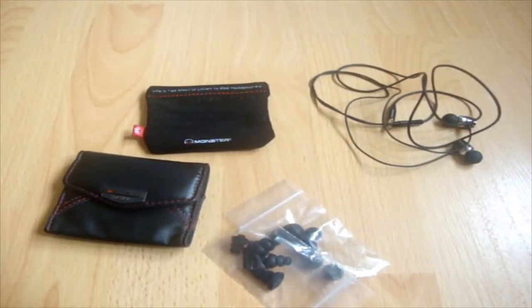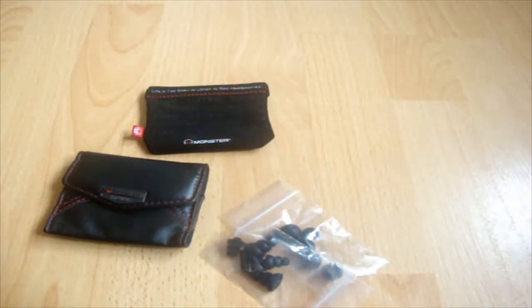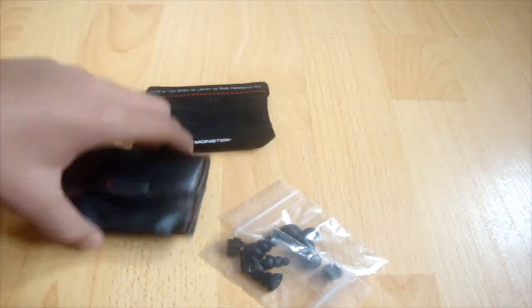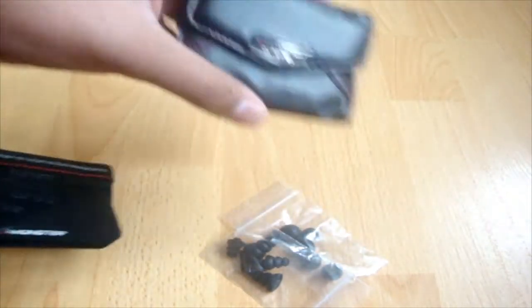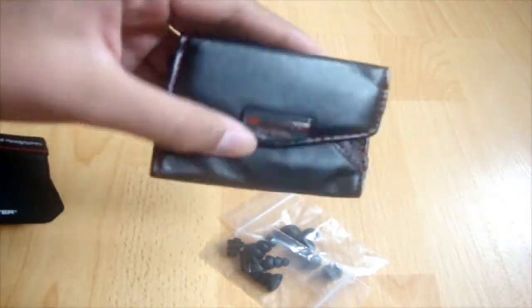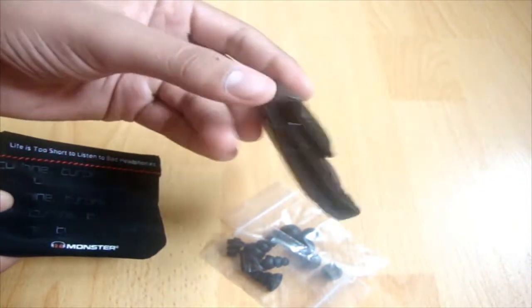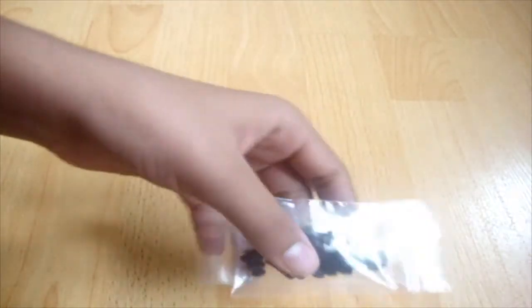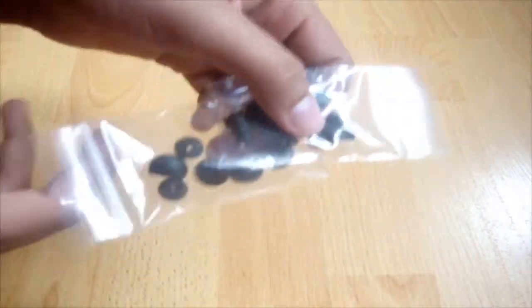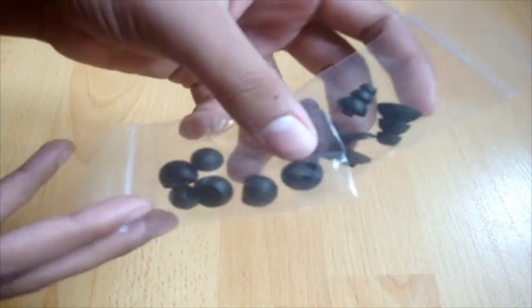So here are the four main things included in the package. You have the earbuds themselves, and you have two carrying cases — one is actually a hard case and the other one is a pouch. It's very nice that they've included both, so you can carry them in whichever you like and keep them safe. They've also included various sizes of ear tips so you can choose the one that fits your ear perfectly.